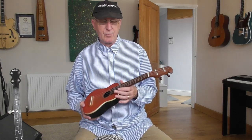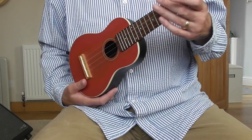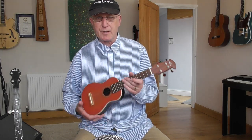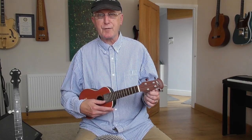You might say to me, well, surely five into four won't go — and that is of course largely true. There's nothing to compare with a proper five string banjo, but this will give you the experience of that instrument. I've been looking on the internet today, and what a lot of people do is they tune this string down a tone.